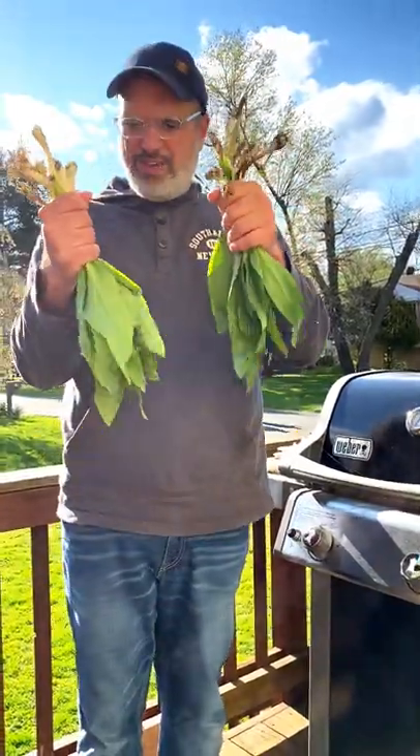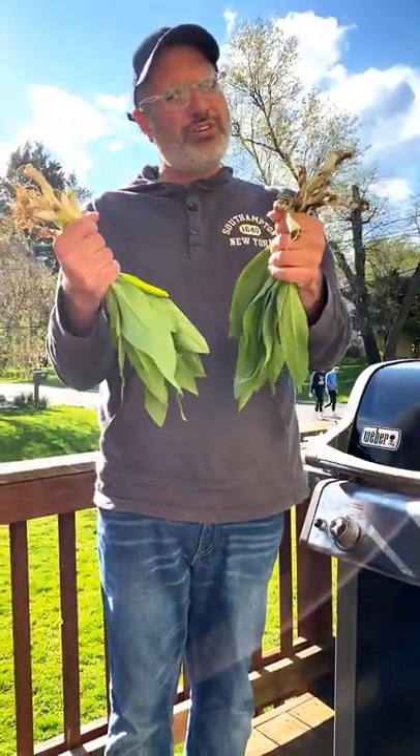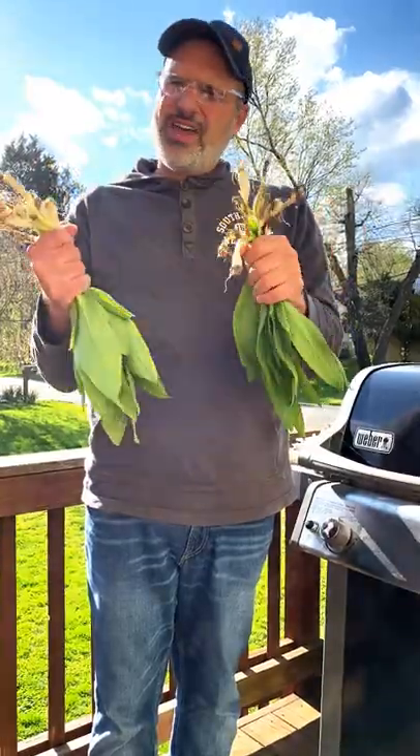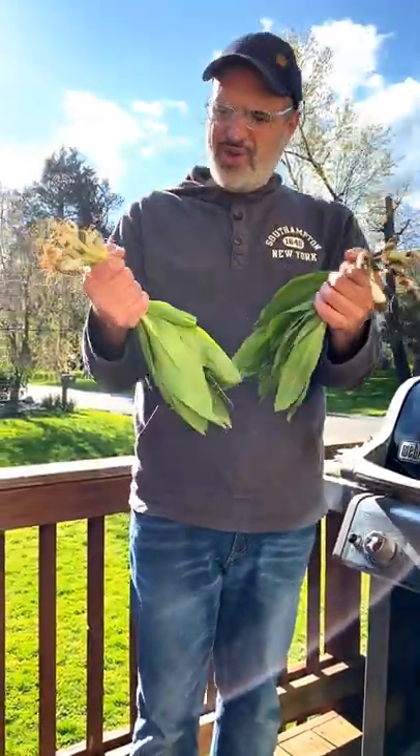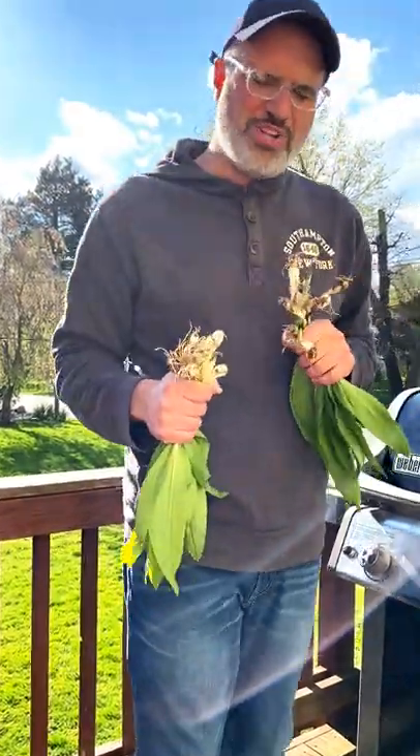Today I'm going to teach you how to go ramping. We're going to forage, prep, cook, and eat these strange things called ramps. What are these anyway? Take a walk with me into the woods and I'll tell you.